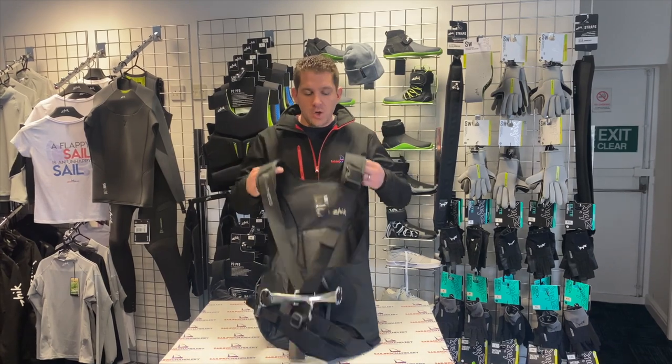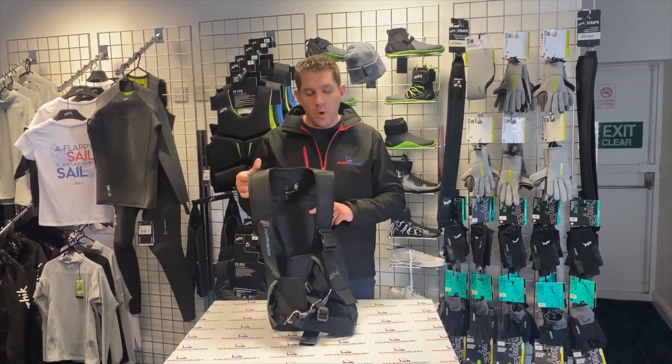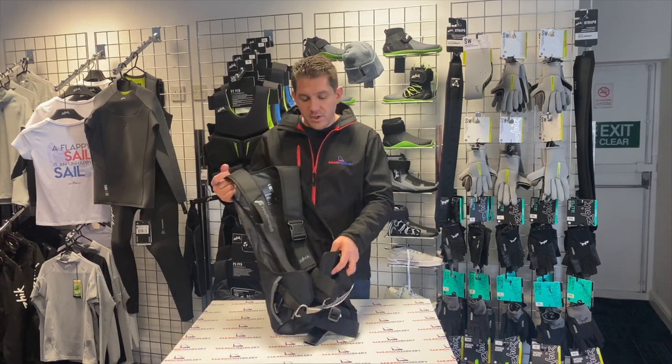So as you'd expect from Zyke, it's a nice comfortable harness, lightweight, really hard wearing and well thought through design. So let's have a look at some of the features here.